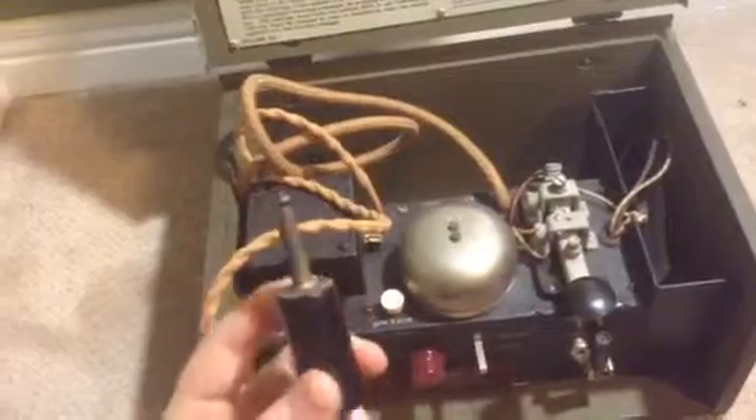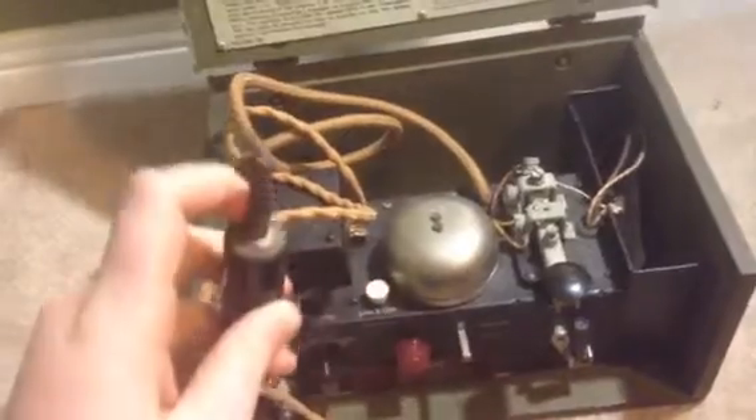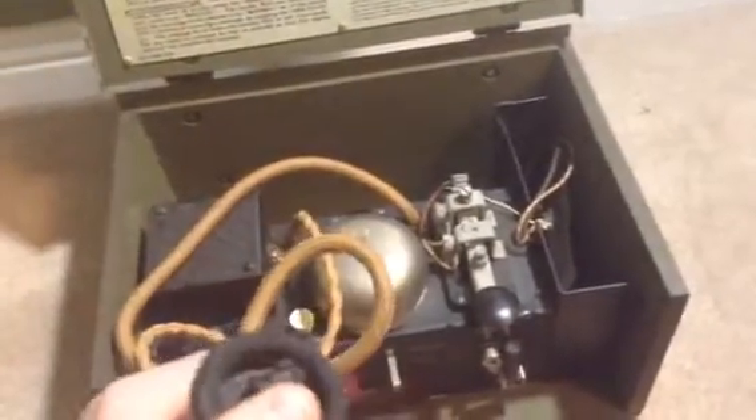And it's got the headphones connector — so this plugs into your headphones. I went to a military show once and I saw the headphones, but I didn't buy them. They were expensive. And then this is also for headphones, pretty sure — like, plug it in somewhere. I really don't know. I just know that there was a slot on the headphones where you could plug it in.